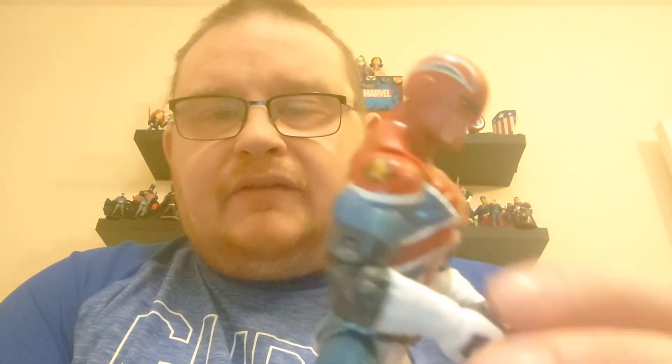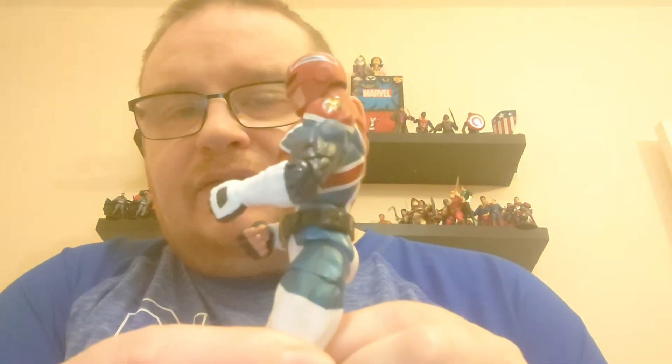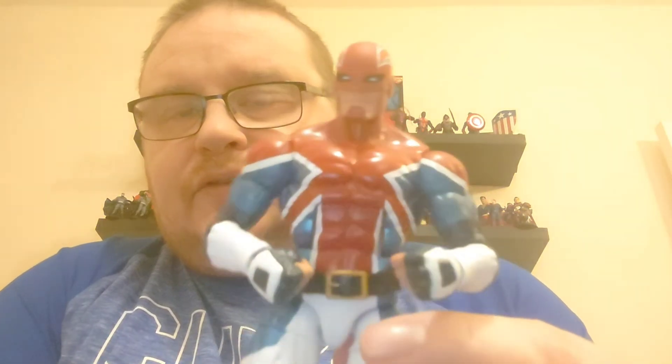Obviously you saw me open Union Jack a couple of weeks ago, and adding Captain Britain is very much something I wanted to do. There's also a Spider-UK I've seen which I'd like to add into my UK corps of the collection. Definitely Captain Britain is a really nice figure and addition. I'm not quite sure how we're going to display him yet but we'll get him added up on the shelf very shortly. The decoration and the paintwork is very, very nice on this figure.